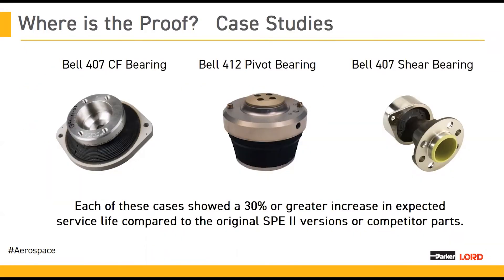Up to this point, you've heard about how we design our bearings at a very high level. You've heard about our elastomeric materials, and you've also learned about how SPE2A really gives you an improvement over the legacy material. You're probably asking yourself — that's all nice and good to hear, it makes sense — but can you show me that this is really true?